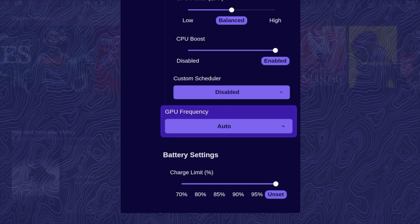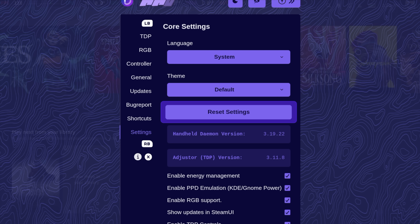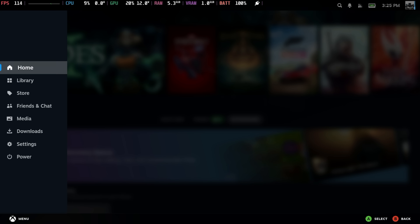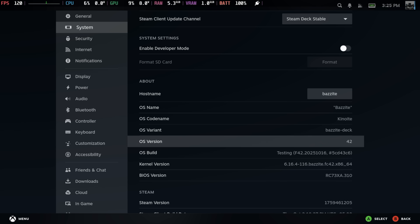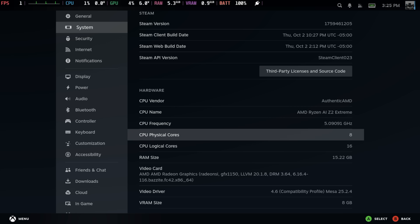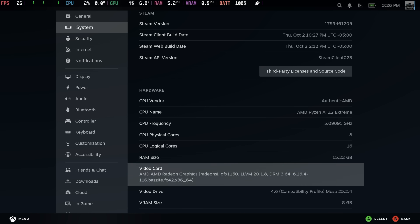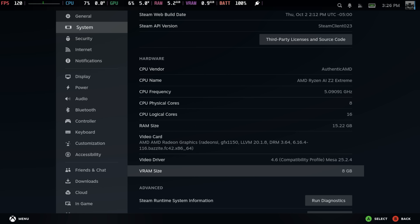The battery charge limit can also be set. RGB is having a little issue right now. Under Controller, there's General, Updates, Bug Reports, Shortcuts, and Settings. I'm on the testing branch right now. Under System, we're on Bazzite 42, and you can see we've got the AMD Ryzen AI Z2 Extreme — up to 5GHz, 8 cores, 16 threads. We've got 24 gigs of system memory: 16 for system and 8 for the iGPU. I probably should go into the BIOS and take that up to 12 before we get into testing.